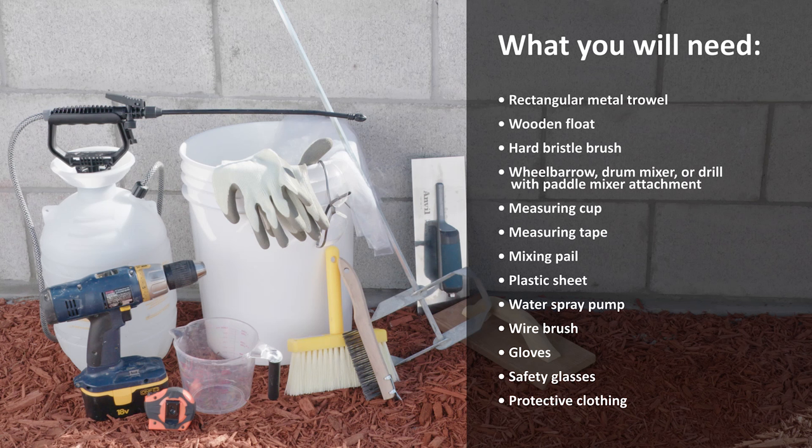What you will need: rectangular metal trowel, wooden float, hard bristle brush, wheelbarrow, drum mixer, or drill with paddle mixer attachment, measuring cup, measuring tape, mixing pail, plastic sheet, water spray pump, wire brush, gloves, safety glasses, and protective clothing.